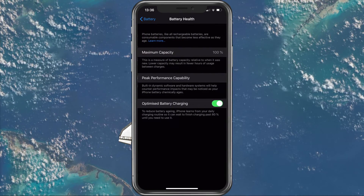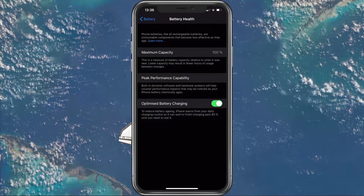Next, select Battery Health. And here, turn on the Optimized Battery Charging option.